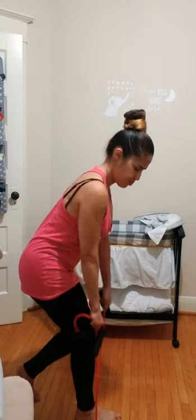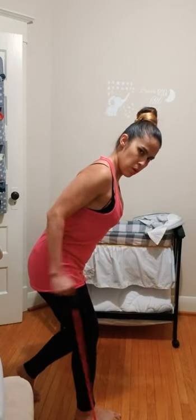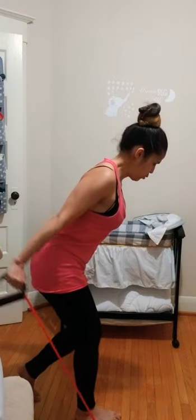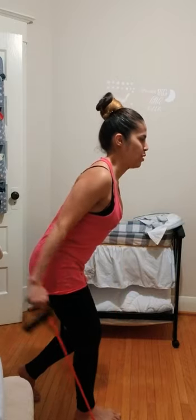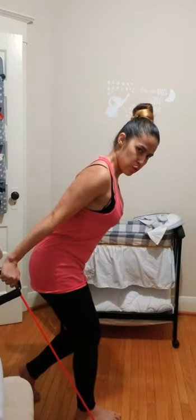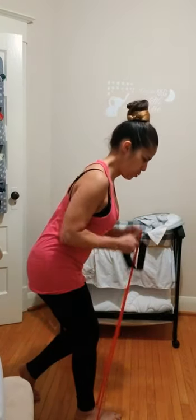Last one. Keep those arms here — loosen up slightly on the grip and go right into tricep extensions. I know your body is working. Last one.